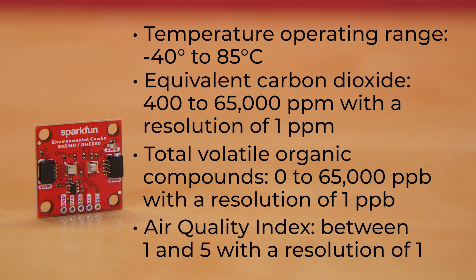And it can return AQI-UBA, or Air Quality Index as set by the Umweltbundesamt, or the German Federal Environmental Agency, between 1 and 5 — its full range — with a resolution of 1.